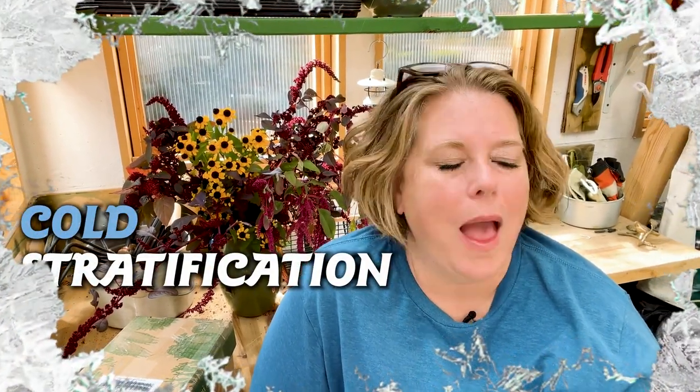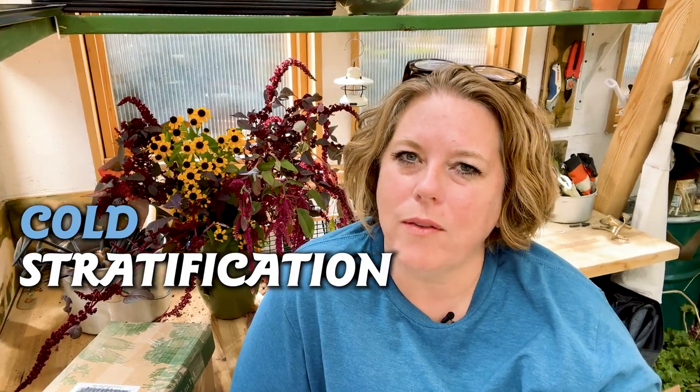If you've ever struggled to get seeds to germinate, I have a tip for you. My fall seeds are coming in, and while it may seem a little strange to be planting seeds in the fall in Colorado, it actually makes perfect sense and makes things a lot easier for me. There are lots of seeds that we tend to plant that need something called cold stratification.